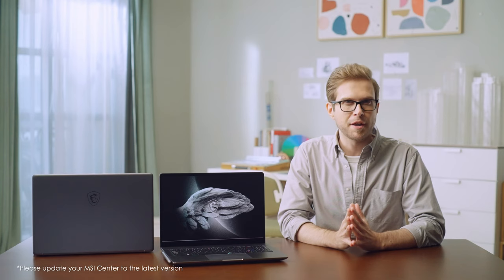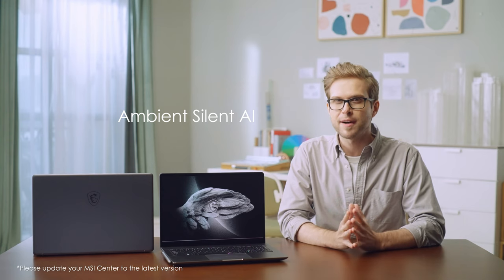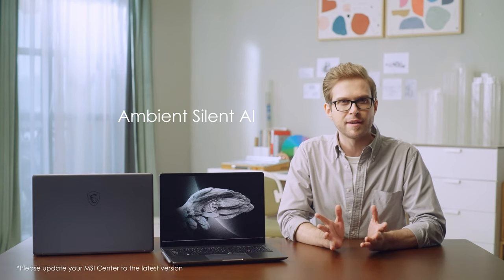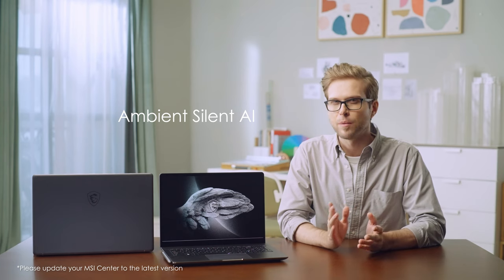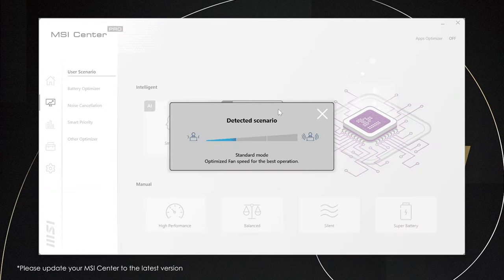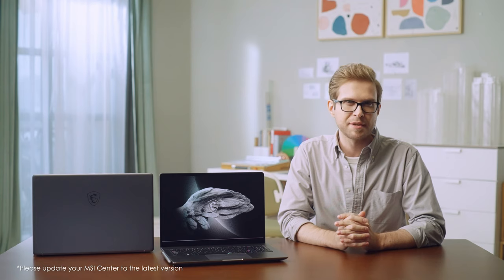There's also a new function called Ambient Silent AI, which redefines silence in a relative way. The background noise in a coffee shop can be above 45 dB, while office noise may only reach 30 dB. Ambient Silent AI actively detects the surrounding noise level and adjusts fan speed accordingly. Remember to update MSI Center to the latest version to gain these functions.